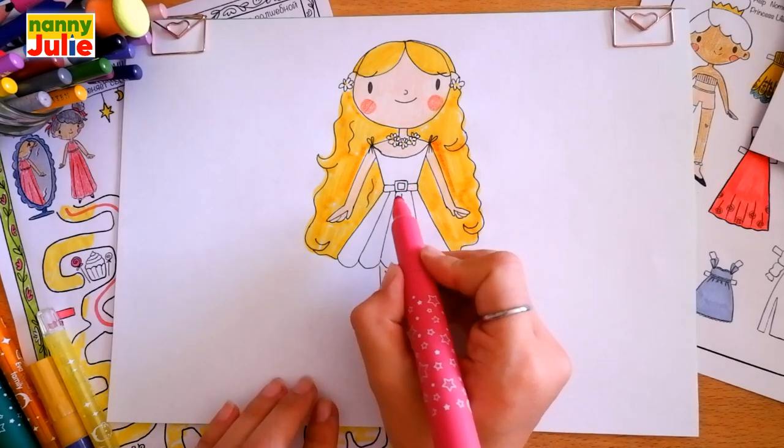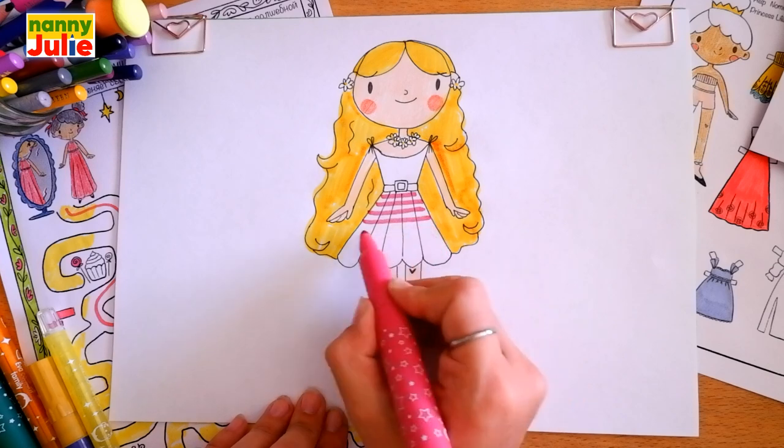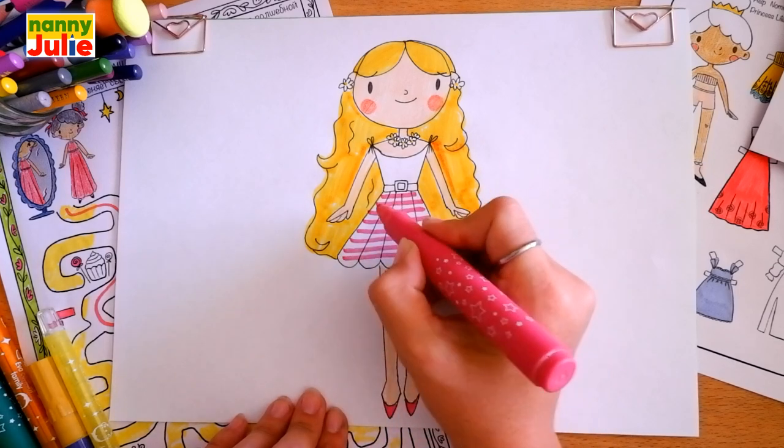My Barbie's dress will be in a pink cage pattern. Draw horizontal lines first, then vertical ones. Let's do it!